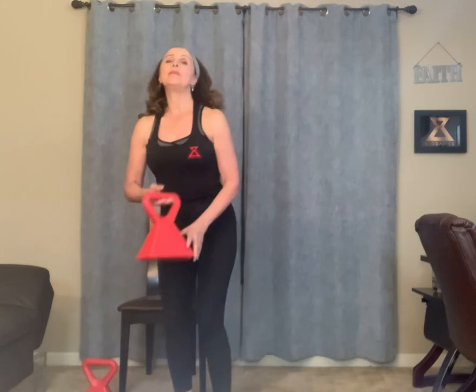Let me explain. Here are the Deodotic weights, and like I said, they are the best of a dumbbell and a kettlebell. For instance, like a kettlebell, you can swing the Deodotic weights, engaging your cardiovascular system while strengthening your whole entire body.